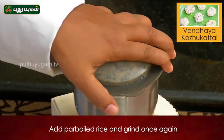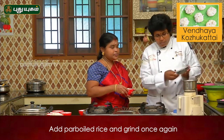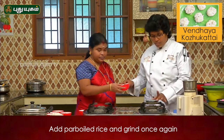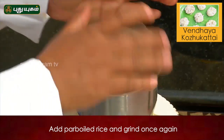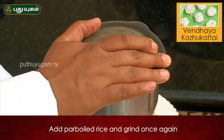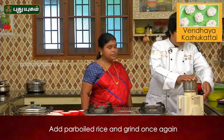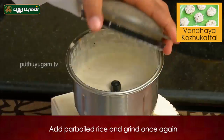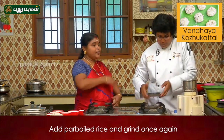It's too? I'll put it in the oven. Is it a little bit more? It's a little bit better than the oven.